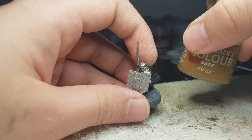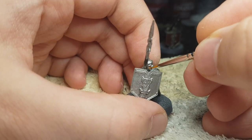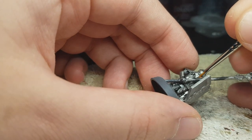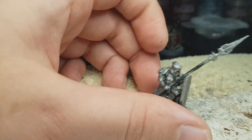Now we can start his beard with some XV88. You can use any hair color you want. I just decided XV88 would be the color of this specific dwarf. And don't forget the hair on his back as well. Damn, these models have so much detail.